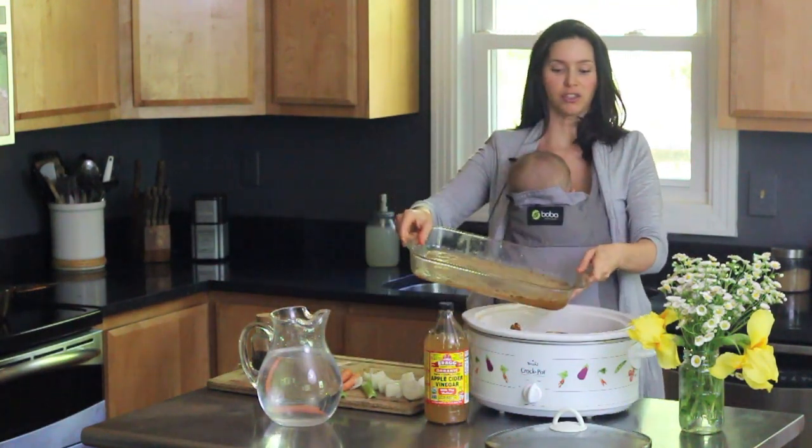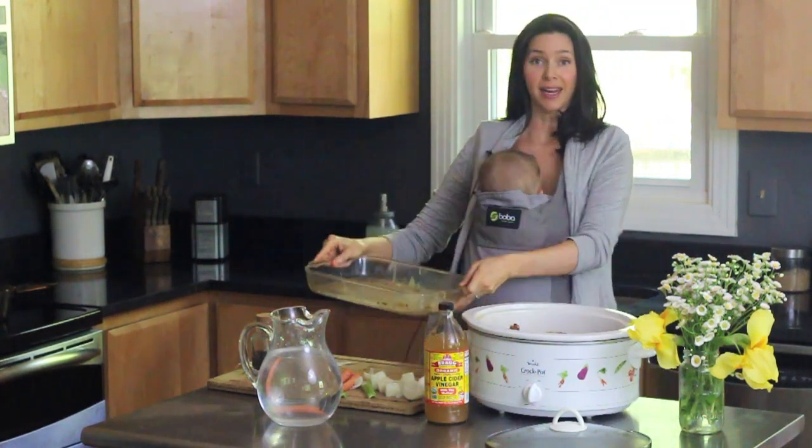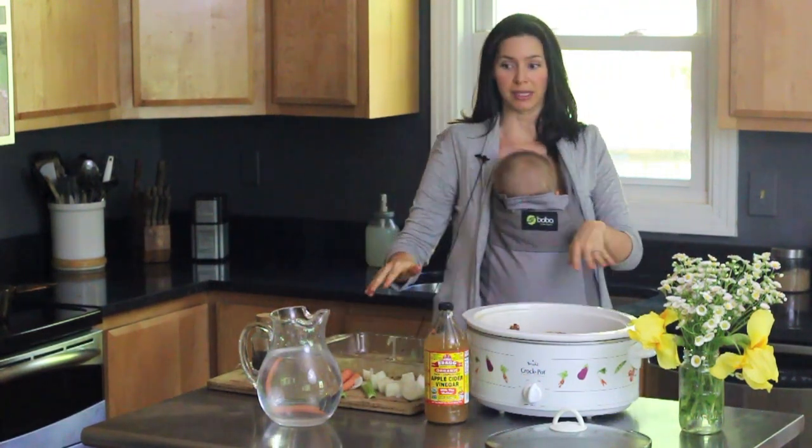I also add all the juices that came with the chicken, and then I cover the chicken completely with water.